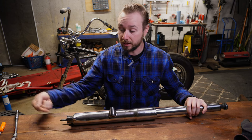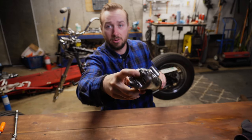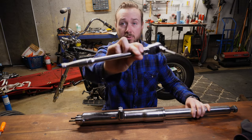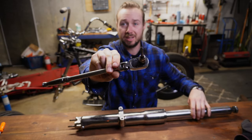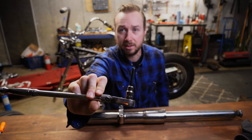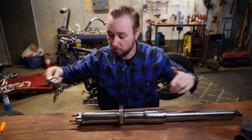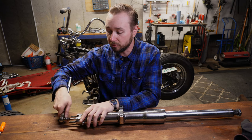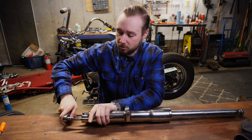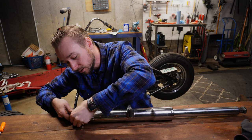On the table we've got the fork leg — both are the same with a minor variation at the base, but they come apart exactly the same, so I'll just show it once. First thing we do is break loose the bolt at the bottom of the fork leg. Down in here we've got a 6-millimeter bolt, so we need our ratchet with a deep Allen socket, because you've got to reach up into the fork leg. We'll crack that 6-millimeter bolt loose.